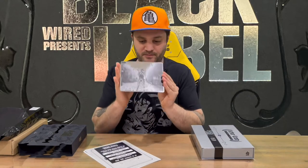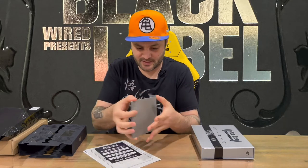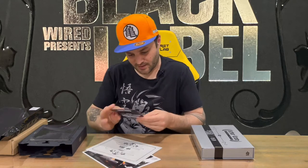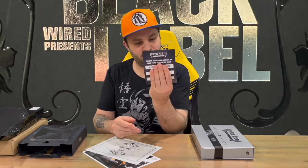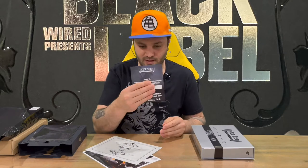This is a print on a nice piece of hard plastic. We have a couple of codes here so you can redeem some Steam codes there, and then on the back we have a code for a soundtrack.